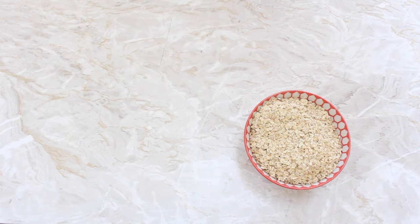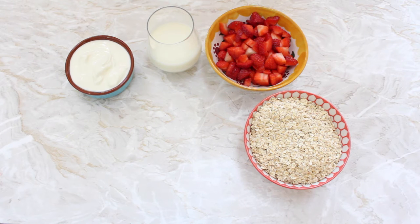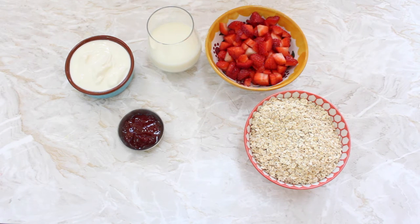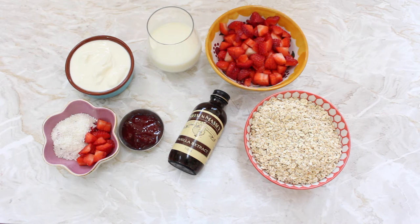Okay so let's get started. The ingredients we're going to need are rolled oats, chopped fresh strawberries, milk, plain Greek yogurt, strawberry jam, vanilla extract, and this is totally optional but for toppings I like some more strawberries and some shredded coconut.